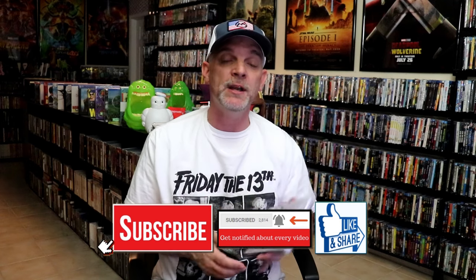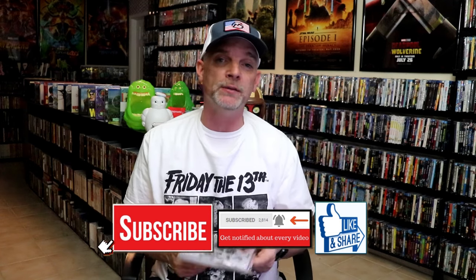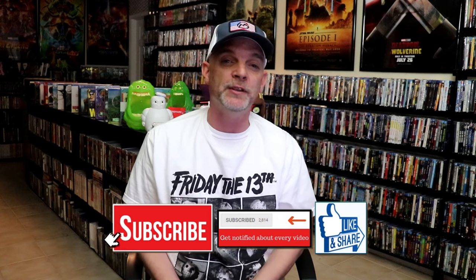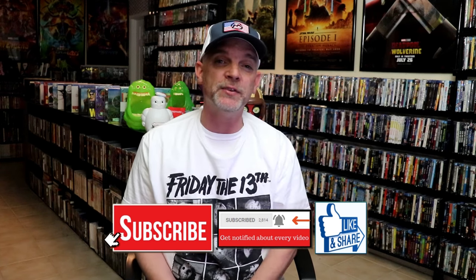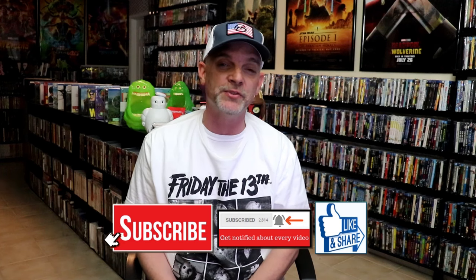I've never seen Blade 2 before, so I'm definitely looking forward to checking this one out. Please leave a comment below and let me know what you think about this steelbook unwrapping, and also let me know your thoughts on Blade 2 — I really do enjoy reading your comments. Thanks for taking the time to watch this video, and we will see you next time.